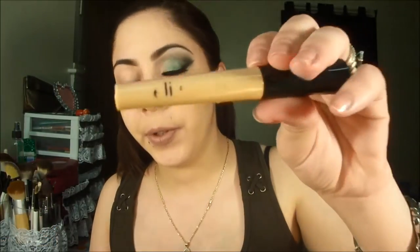Well, let's start. I'm going to use a primer. This is the look for the day that costs $1.